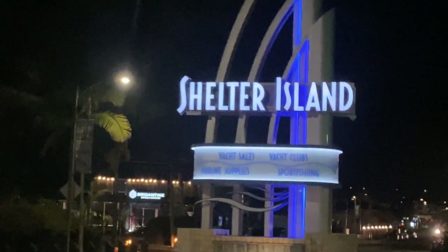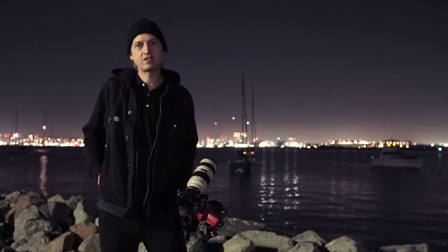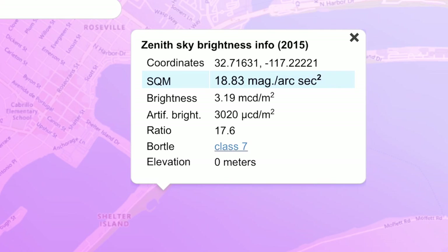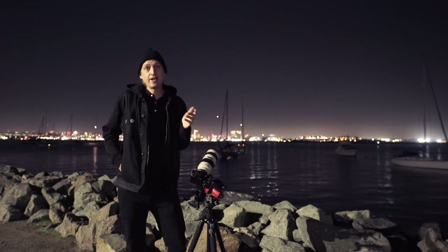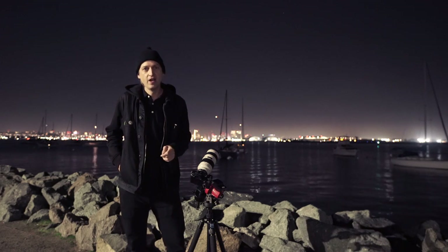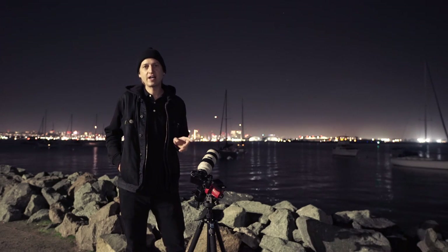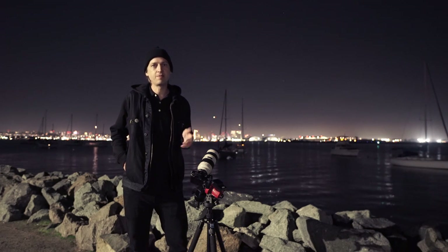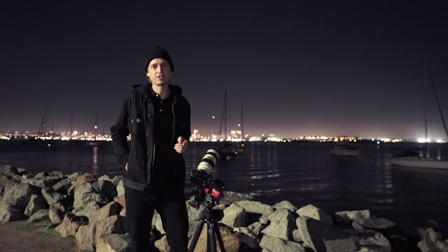I'm here at Shelter Island, which is roughly three miles west of downtown San Diego — a part of the city that has a good amount of light pollution. My current location shows to be between a 7 and 8 on the Bortle scale. Tonight I'm going to use my unmodified Sony A7 Mark III on the iOptron SkyGuider Pro star tracker to try and photograph some deep space objects in the constellation Orion.